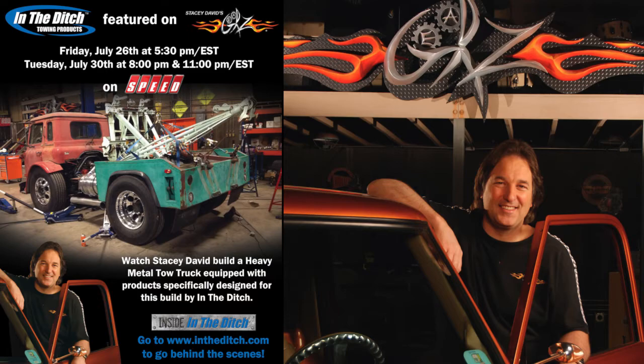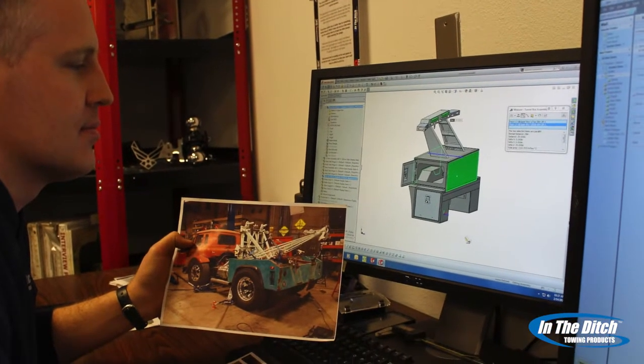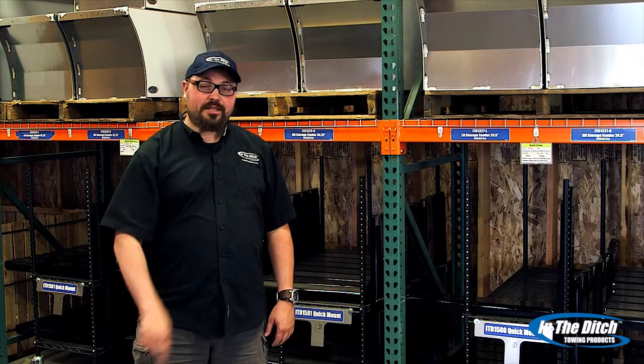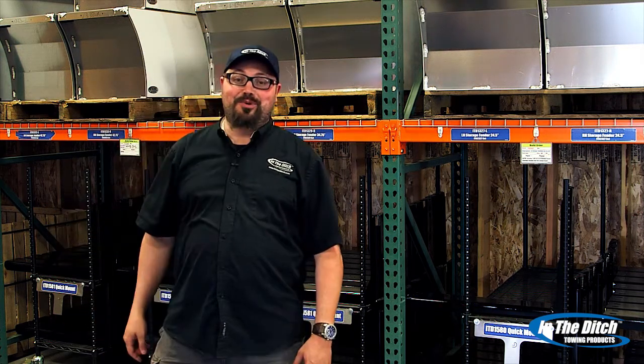You can catch him on the Speed Channel. After meeting with Stacy and working out some preliminary details, doing some initial sketches and getting the dimensions, we went to work creating a custom-built steel tunnel box with aluminum doors, a custom light pylon, and some custom brackets that were going to be used to mount beer kegs that have been converted into fuel tanks.